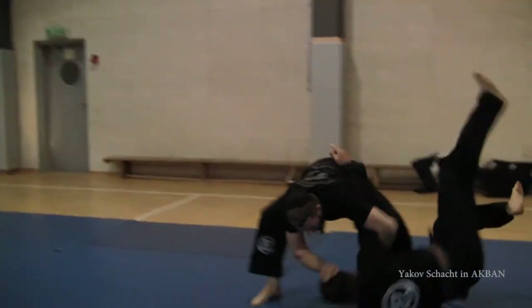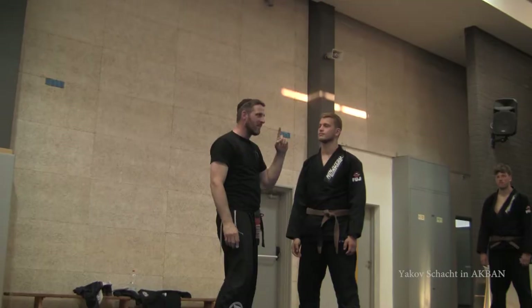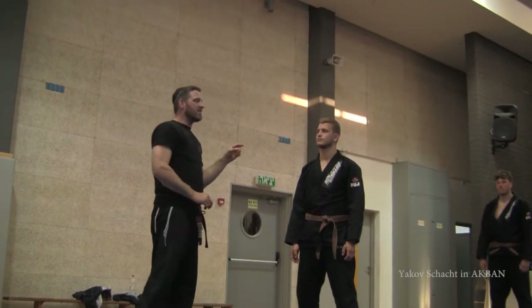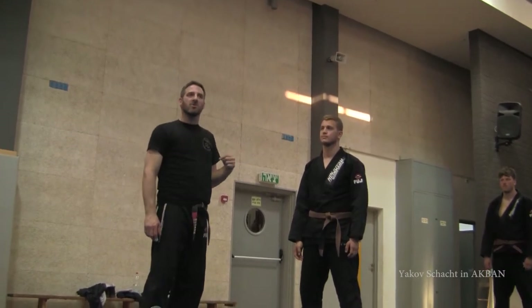Boom — kick him, punch him, throw him, anything you like. The idea is to hit a few times with the same head. The small step means it doesn't matter how fast this guy is, he is never faster than his first step.